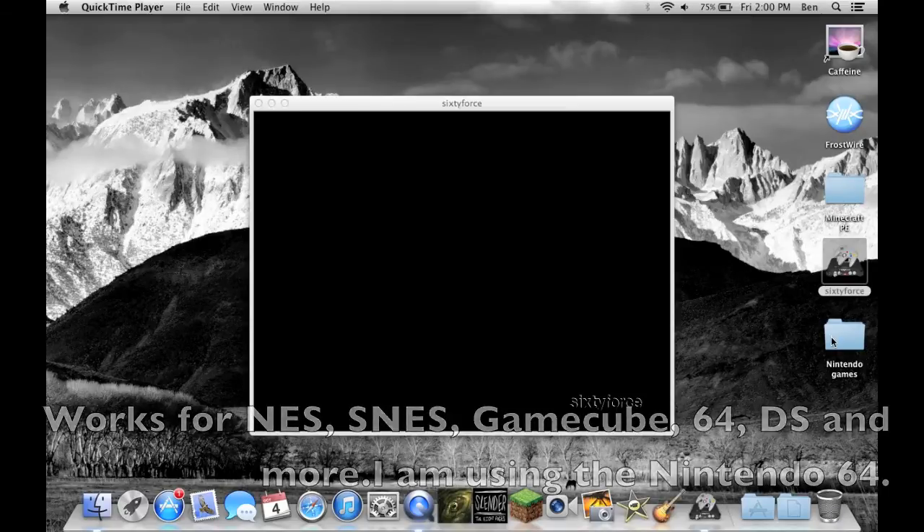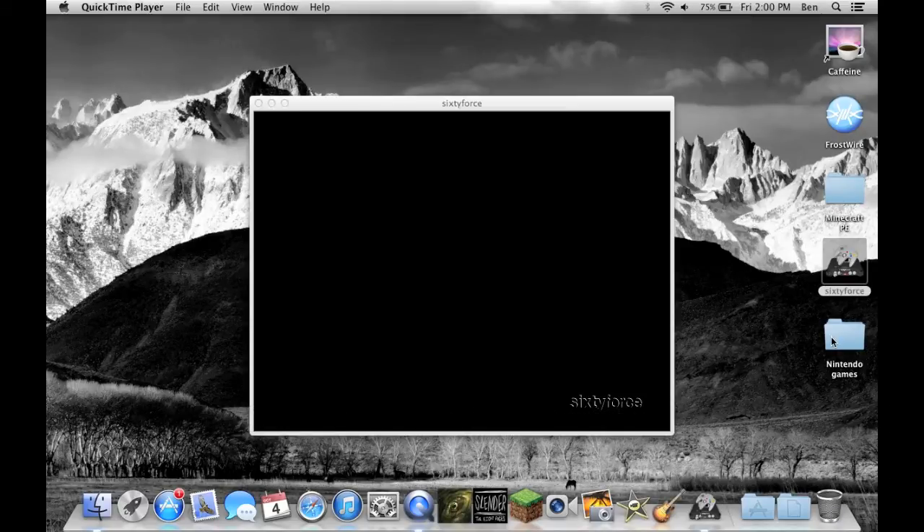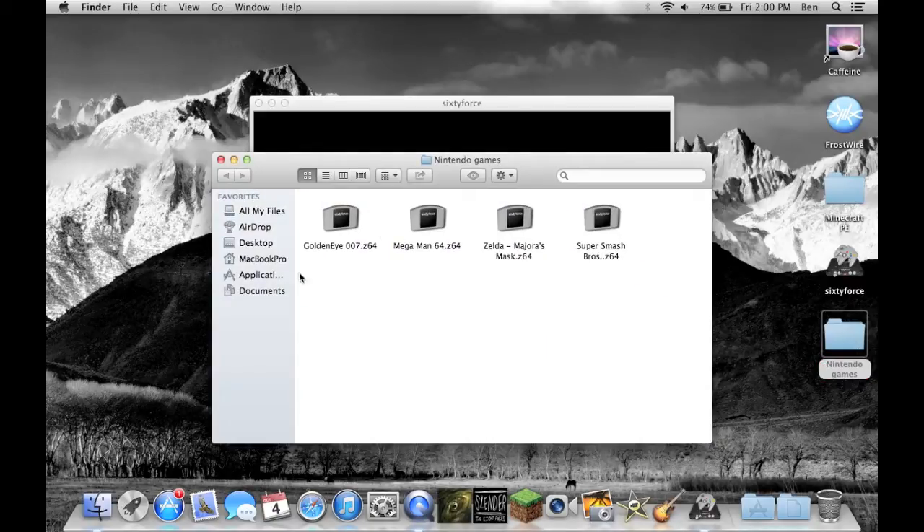But if you want to do something like N64 or GameCube, the easiest way to do it is to get an emulator on your computer. If you have a Mac, it's going to be 64. I'll leave a link in the description on how to download that. It's pretty easy — all you have to do is just download it. I scanned it for viruses, had no problem.